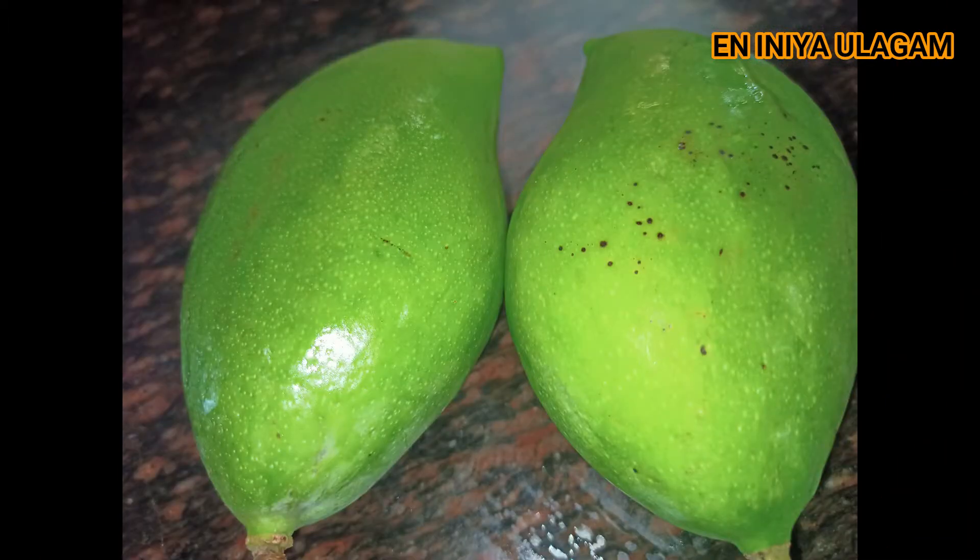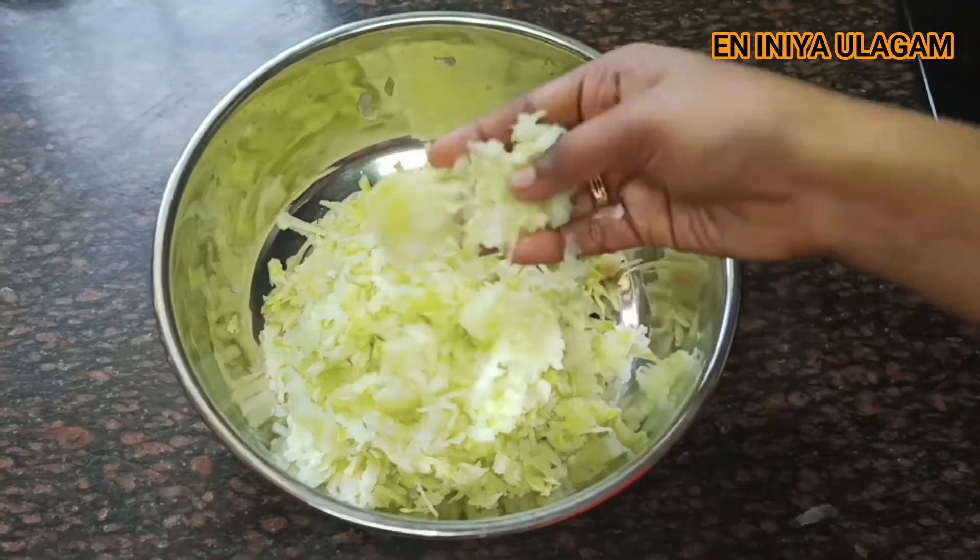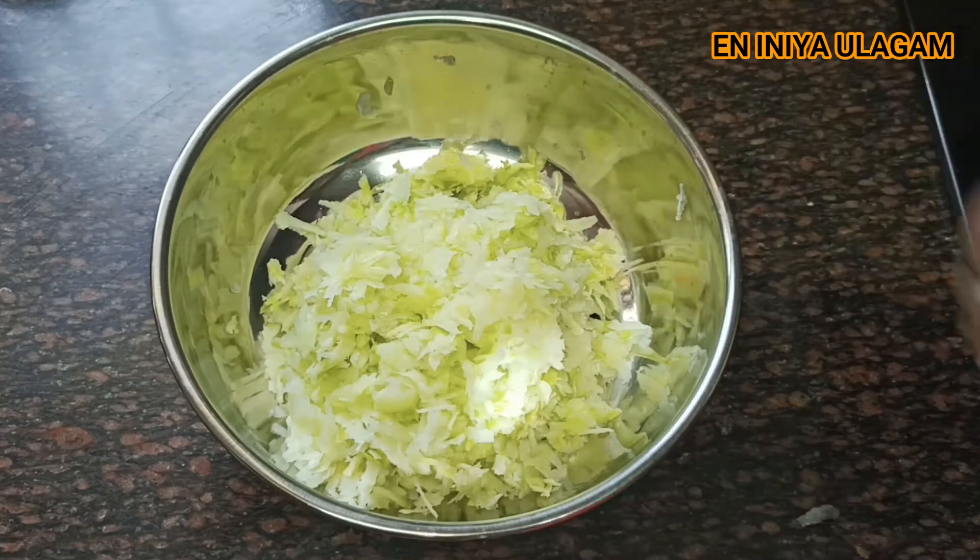I will wash the two mangoes with water. I will make the mango — you can cut it once it is prepared. I will add a whole mango.